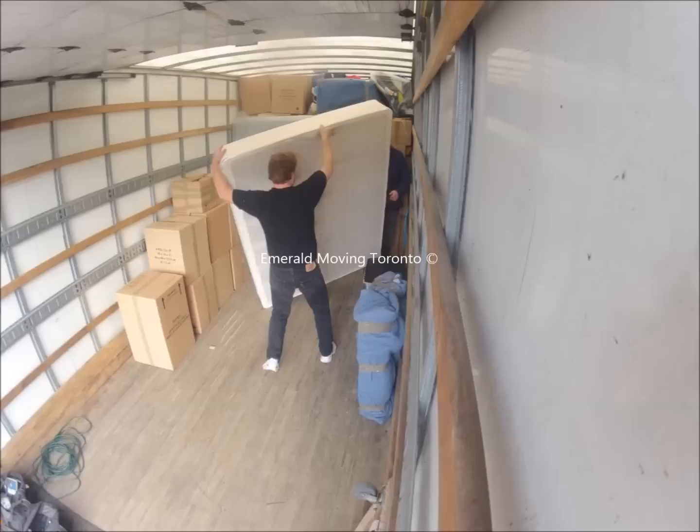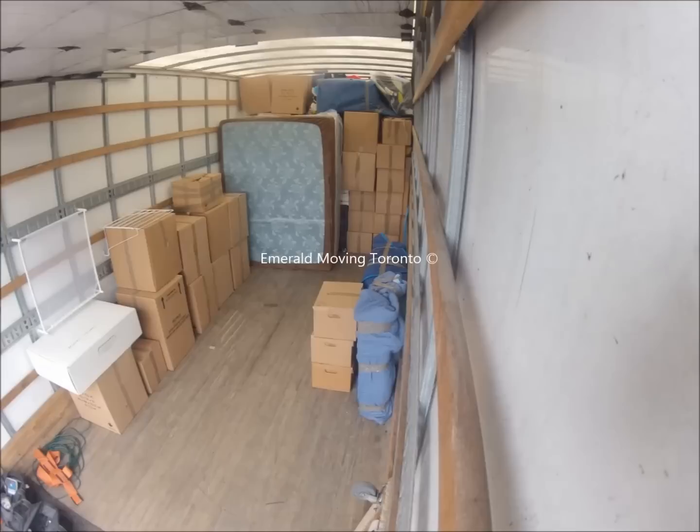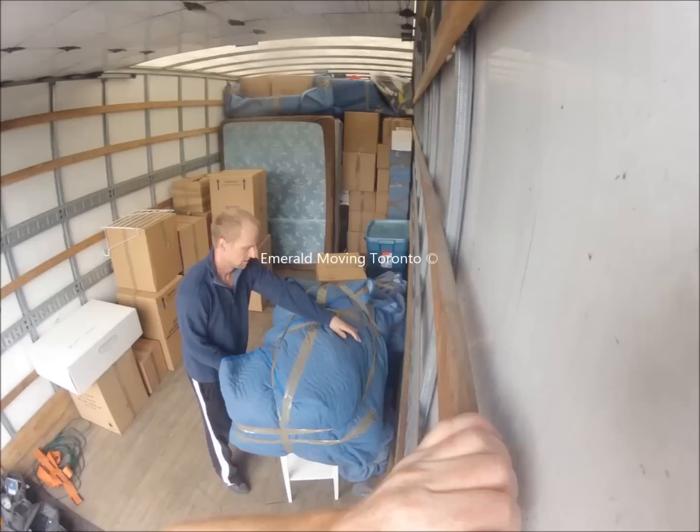Here we are at the mattresses, and you can see that some of those items are bagged and some aren't — that's an option for the customer. There is a little extra cost involved in mattress bags, so depending on the weather that day or the quality of the mattress, you can decide whether you want them or not. Those options are yours to decide.